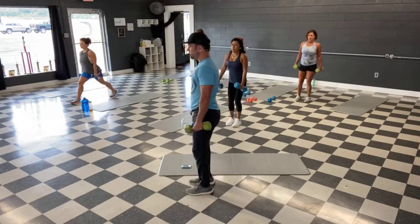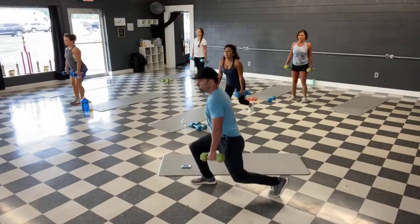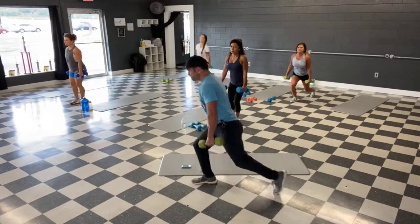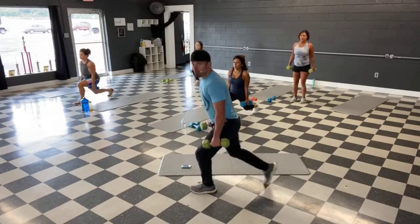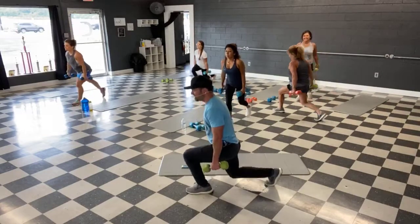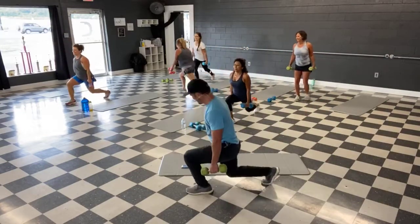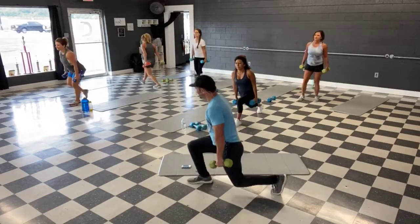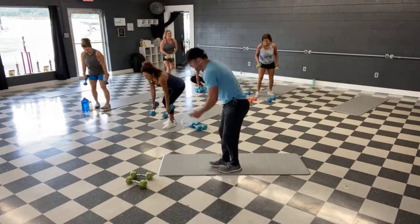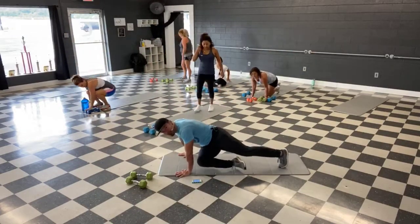We're about halfway, then we got our ab move. Come on, give me 10 more seconds — and time. All right, bring it down for the abs. We're in our high plank — taking the knee to the opposite elbow, back and forth.